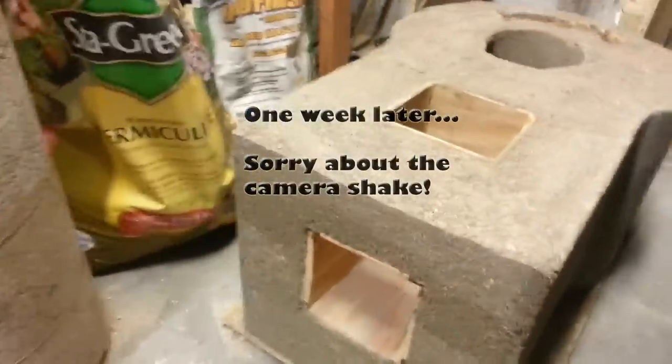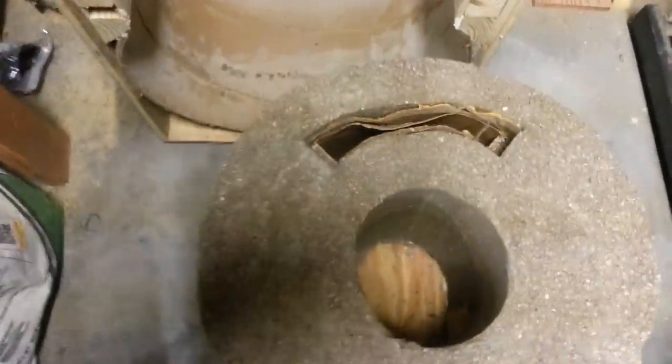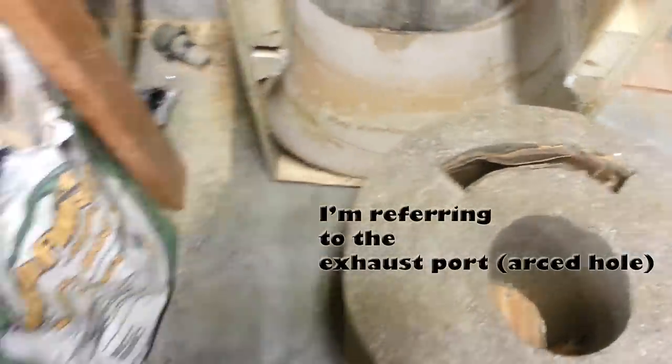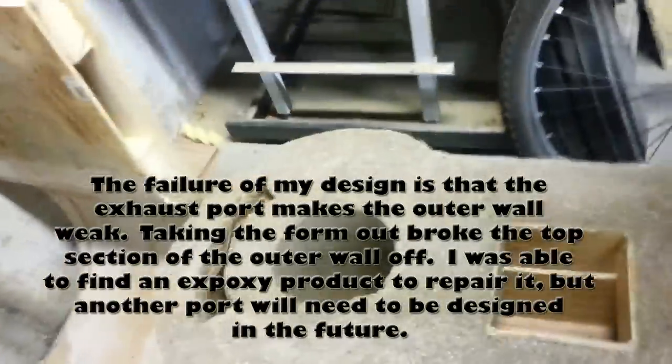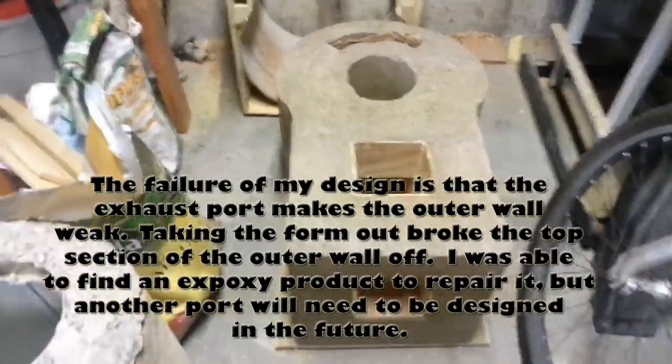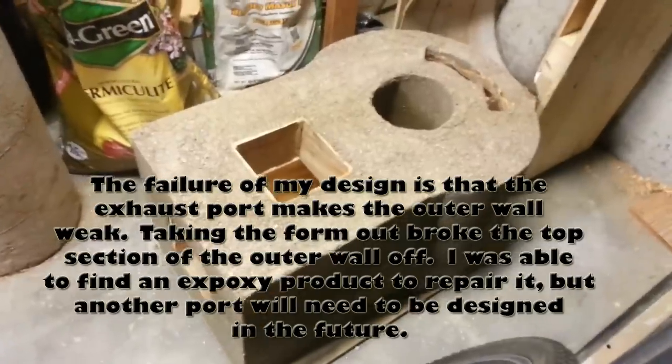Here it is out of the mold. That's the view from the clean-out, and the view from the top. I'll still have to clean that out. Around the back — that's where the exhaust for the flue is going to be. That's after curing for one week in the mold with plastic on top.